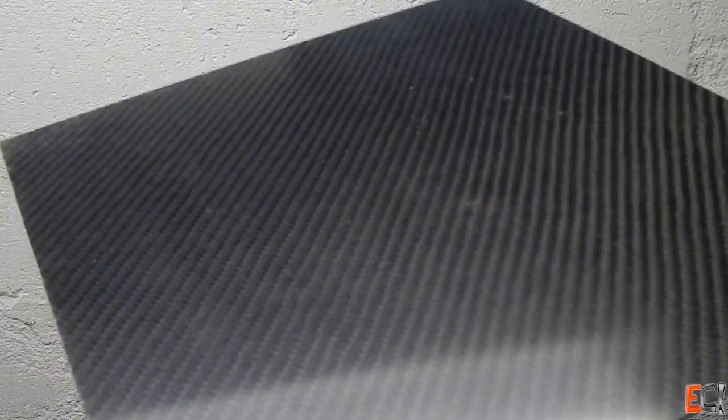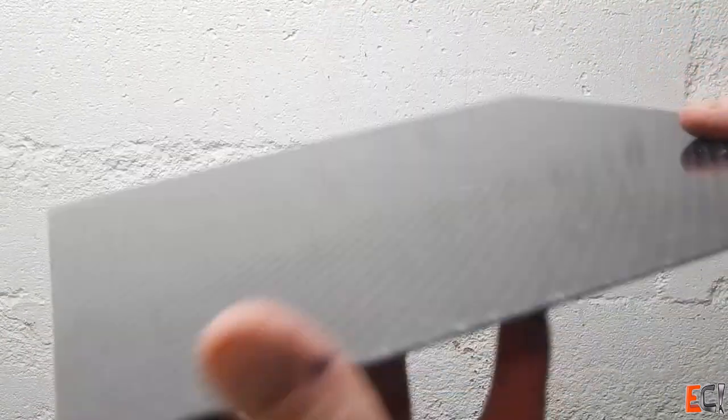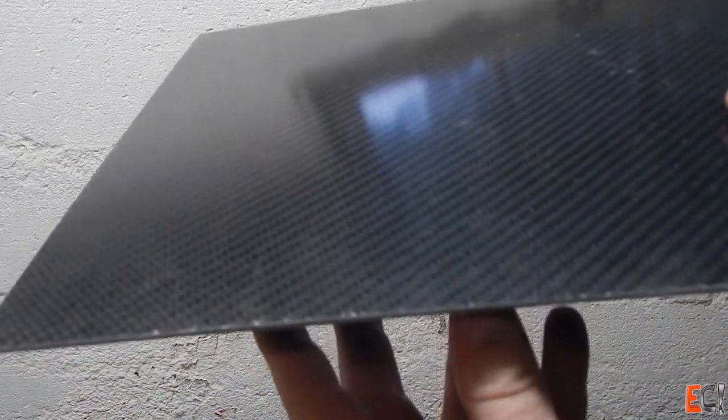It should look really nice. You can see some of the chop strand mat fibers printed through, but with a clear coat it would look great, or with a polyester gel coat applied first, it'd be a really nice way to handle this.